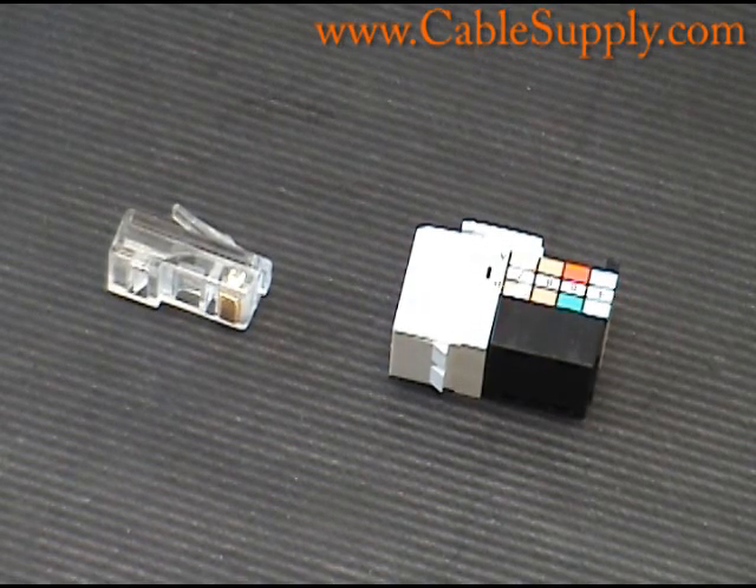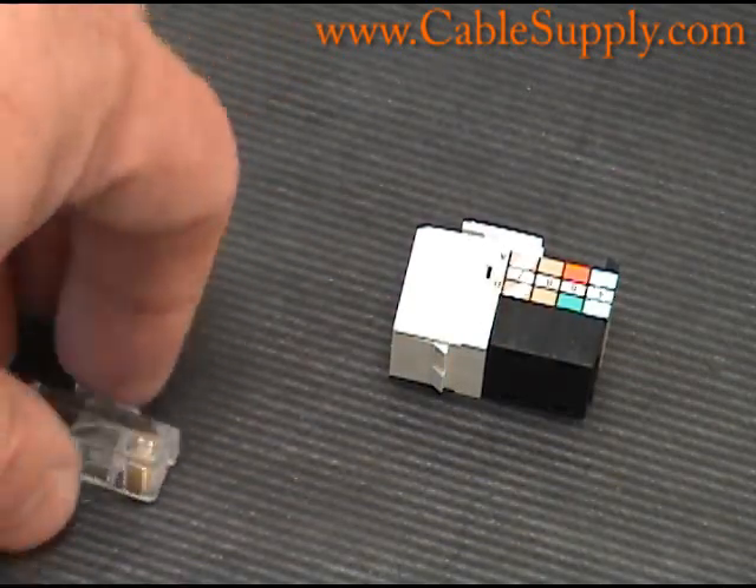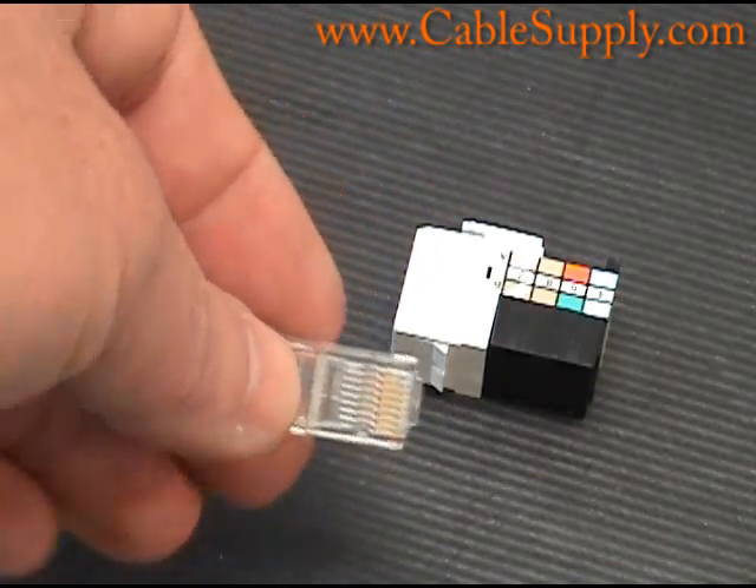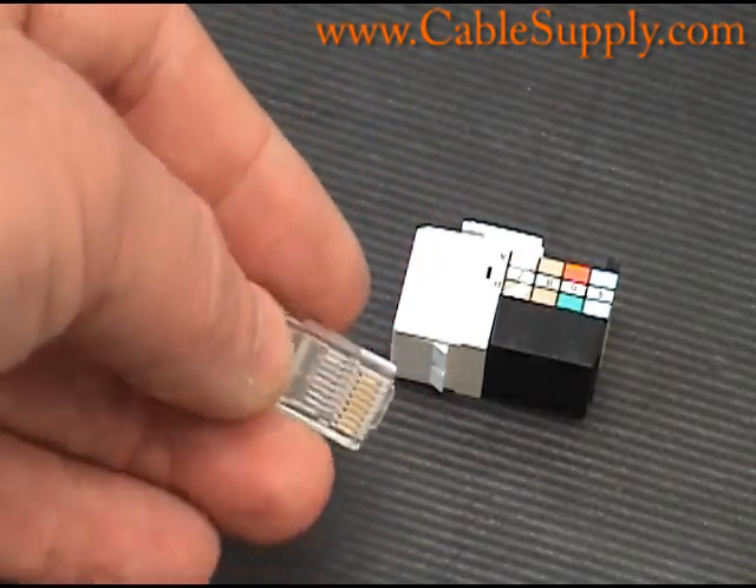Hi, this is Jim with CableSupply.com and today is going to be a short video on RJ45. A lot of people have questions about RJ45s — what are they, where do we get the name, what do they do. The name comes from Registered Jack 45, and it was set up by the phone company many many years ago. Basically the only phone system I know of that ever used an RJ45 was the AT&T phone systems that were out there.